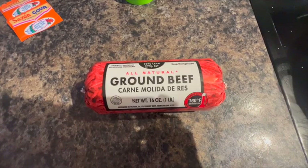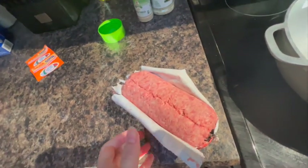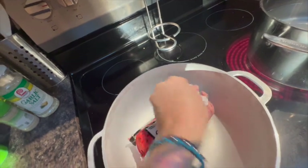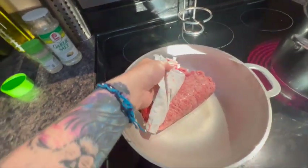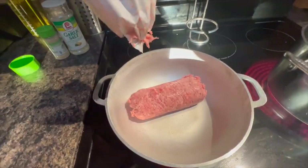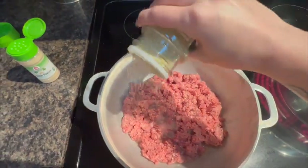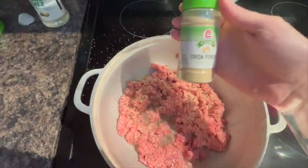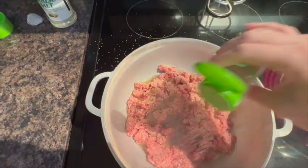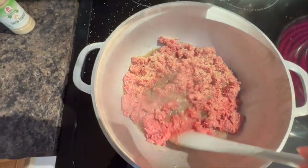Alright guys, now it's time to cook this beef up and get it in the pot. Now you're going to add your seasonings, whatever you like. I like to use garlic salt, some onion powder. Now you're just going to mix that all together.